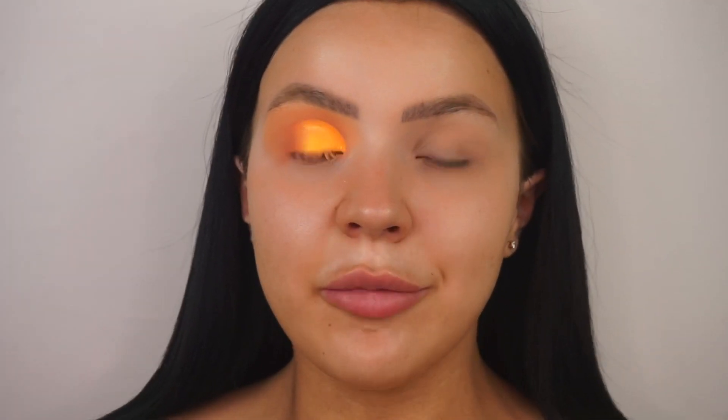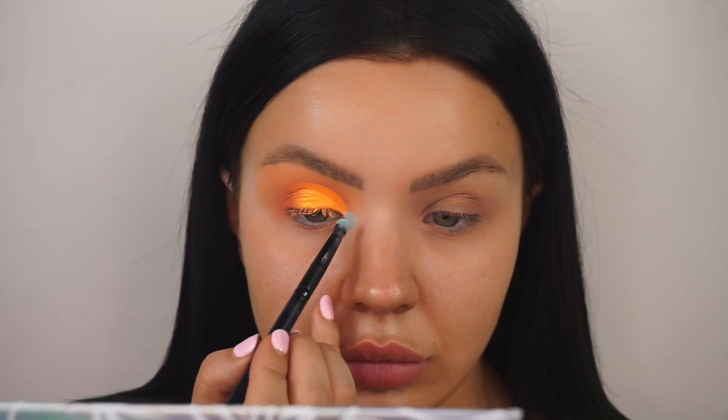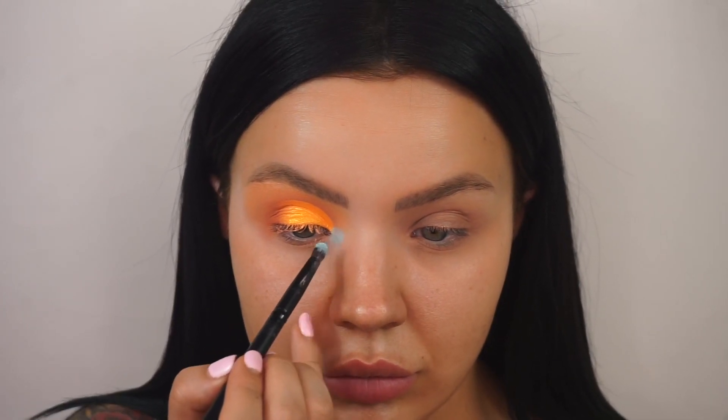Just to add a pop to the eye, I really want to go in with the shade called Flavour. I'm wigging my brush into this and applying it to the inner corner. That gives it a bit of a wham bam!